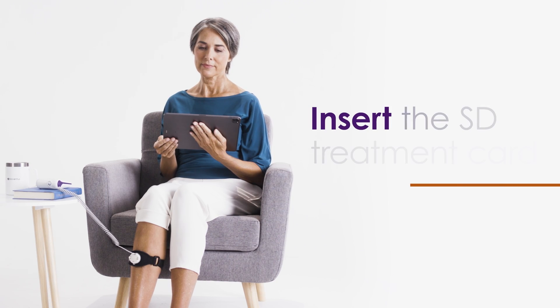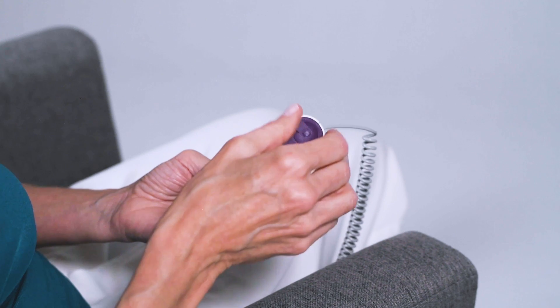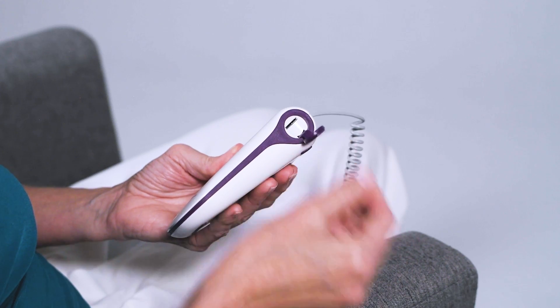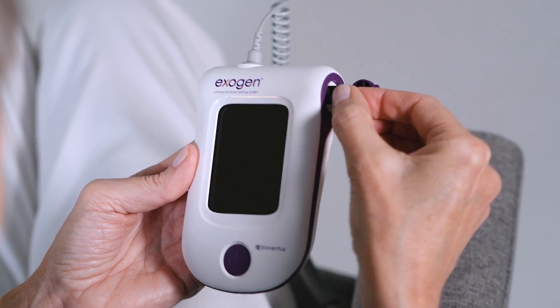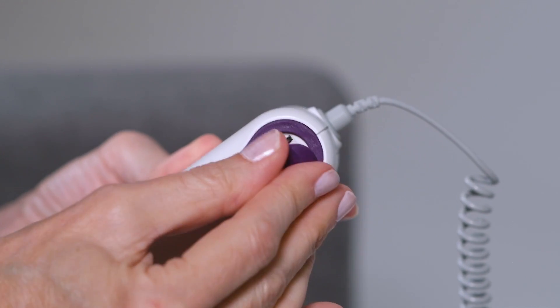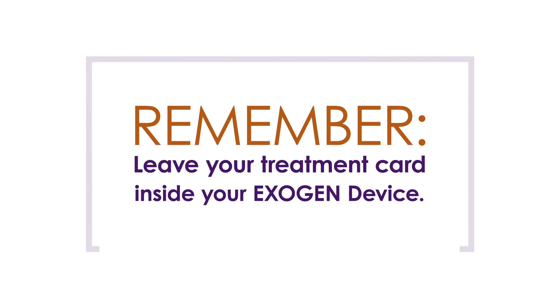Before beginning treatment, you need to insert the SD treatment card. To do this, open the cover on the right side of the device. With the metal contacts facing up and entering first, slide the card into the port. Press the card until it clicks into place, then close the cover. Remember to leave the treatment card inside your Exogen until you have completed all of your treatments or until you have used all of the treatments programmed into the device.